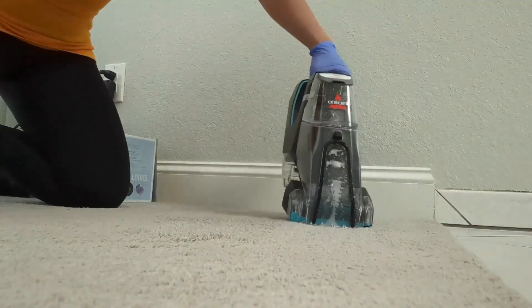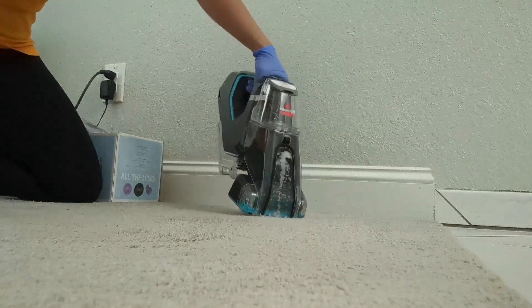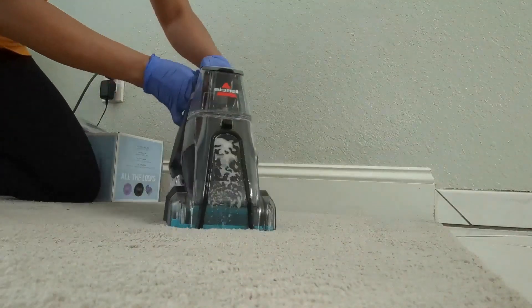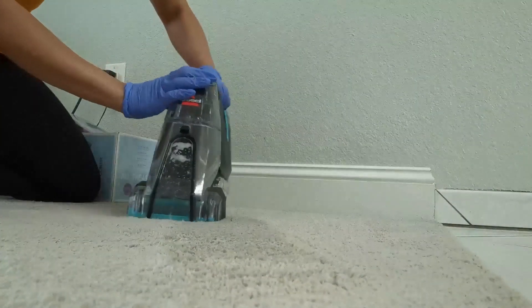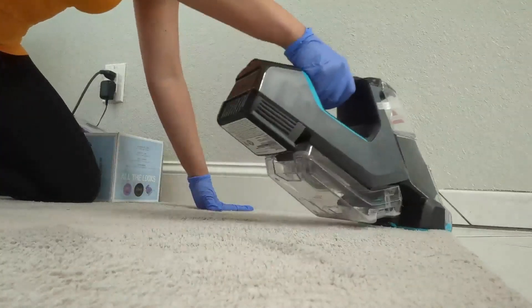This is the Bissell Pet Stain Eraser Plus and it works so well — I love this. You add the solution, you add water, and it starts vacuuming. Do you see that? It works so incredibly well. I just had to share — highly recommend. And then you empty the water after you use it.